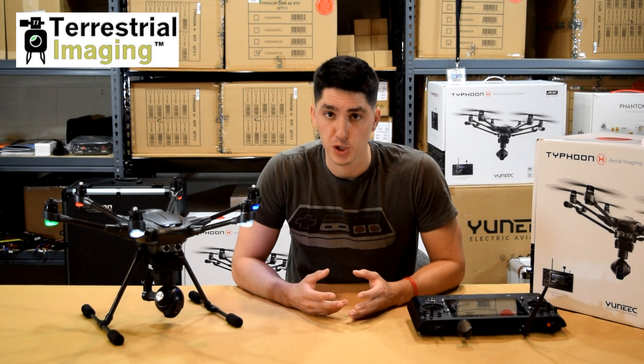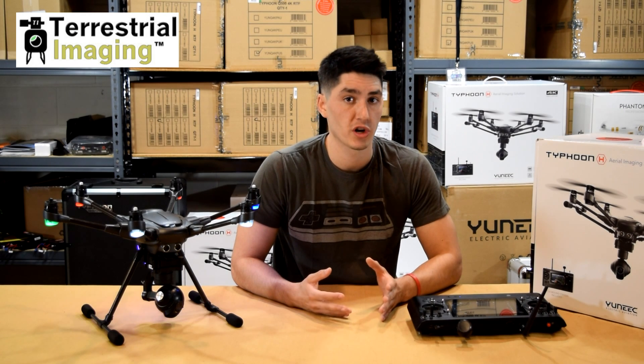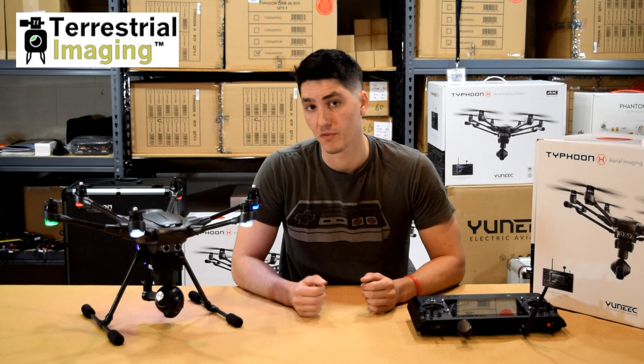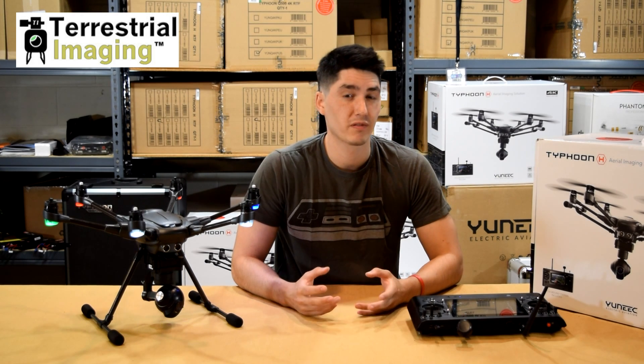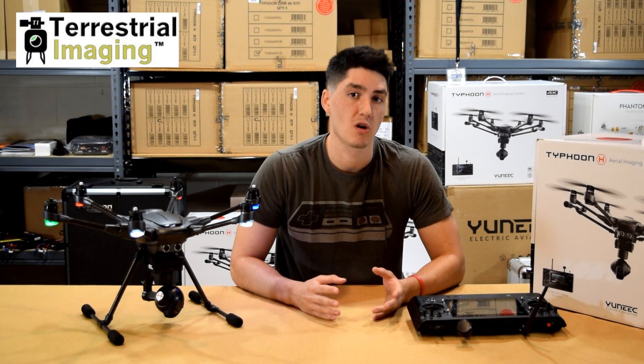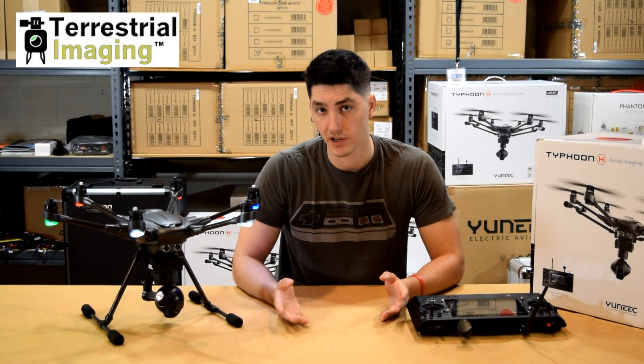How are you doing guys? This is Chris from Terrestrial Imaging here with a possible solution as to why your ST16 controller is not displaying any video from your Sego 3 Plus camera on the bottom of your Typhoon H. We've read online in forums and chat rooms and we've also had some of our customers call us with complaints about their ST16 controller not displaying any video.